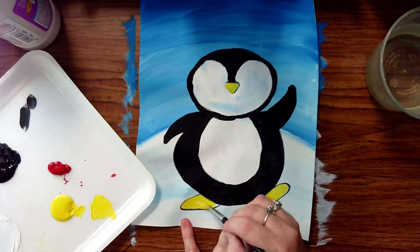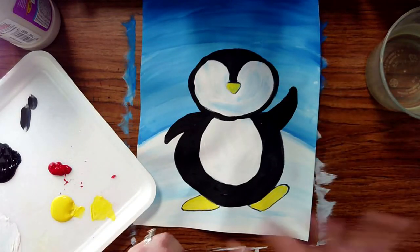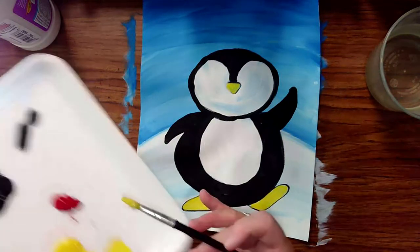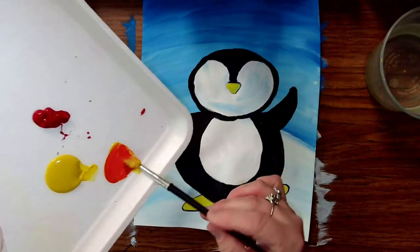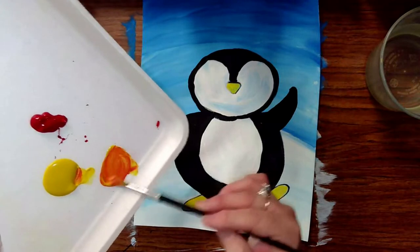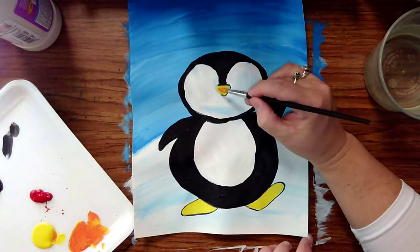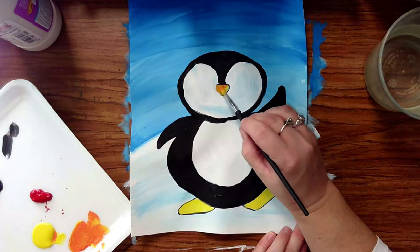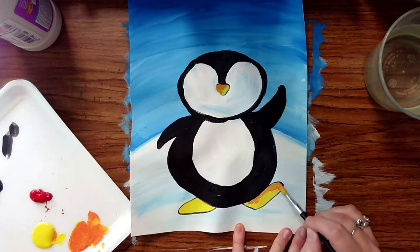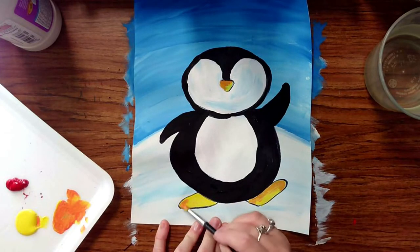You can also paint the cute little flippers and the happy feet yellow — that's level one. Now if you're up for the challenge, take just a touch of red and mix it with the yellow to get that nice secondary color — orange. Put a little more yellow in so you get a lighter orange. You can do the whole beak orange, or add just a little bit of orange at the tops of the feet. You could blend the orange and yellow, or paint the whole thing orange — either way is up to you.